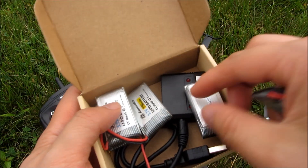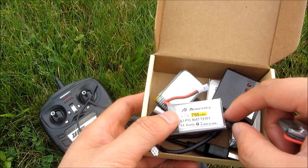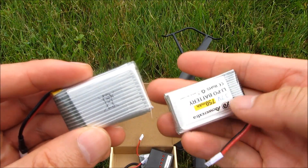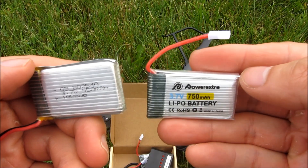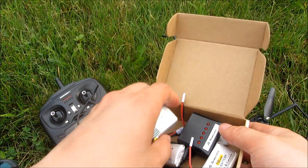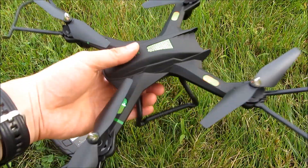The battery set also comes with a handy charger so you can charge them all at the same time. This is the battery that comes with the drone — 500 milliamps. The replacement set I got has 750 milliamp batteries, and I get five of them, with one already in the drone. I'll have the link in the description.